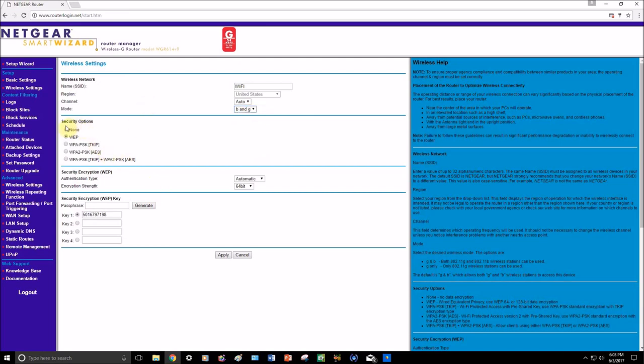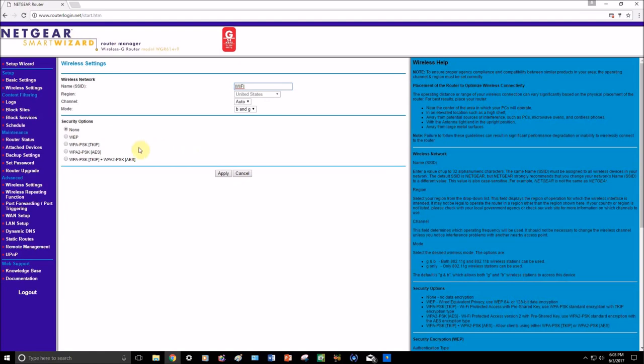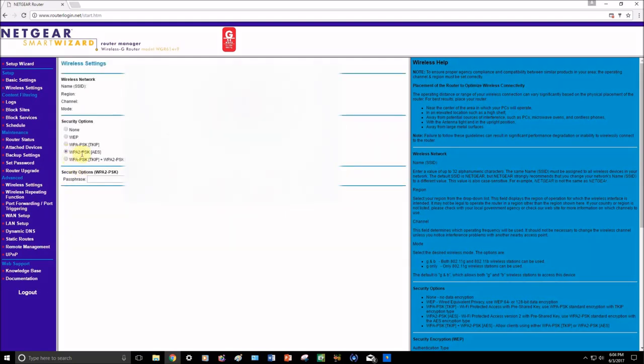If you want the simplest setup, you could choose to have no security, but I really don't recommend that — you always need a password on your device. Go for the WPA2 setting; I always recommend WPA2 or WPA or a combination. When it shows you where you can make a simple password, that's what you want. You can put in a password between eight and 63 characters. For example I'm going to enter 12345678 and click Apply. Always click Apply at the bottom so it updates everything.